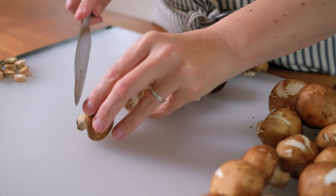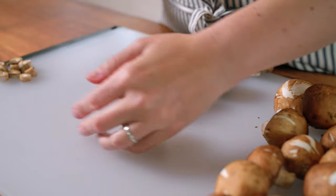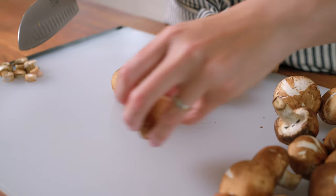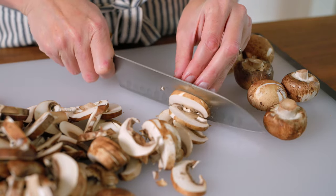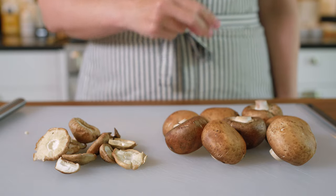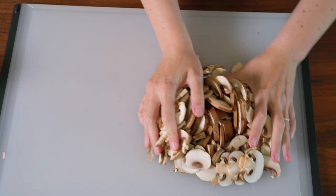Shiitake stems can be tough so we remove them, but you can save them for stock another day. Here's some throwback footage of me slicing cremini mushrooms. I wipe them clean with a damp cloth, trim the stems and slice them thin. Now we're back — mushrooms are prepped.